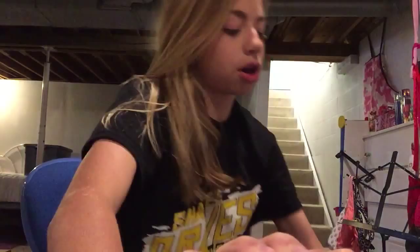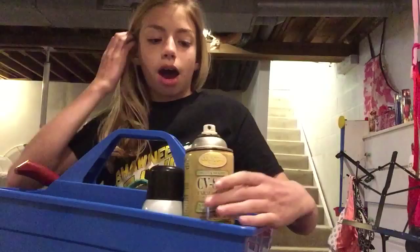Hey guys, it's Logan, and today I decided to do a tack haul video. I'm going to show you guys what I recently got for my animals and what I have used for them this year. I am doing a lamb and a goat, so most of the stuff I could use on both, so it'll be cool.